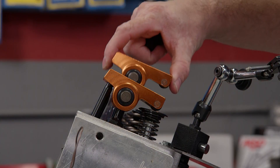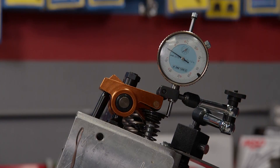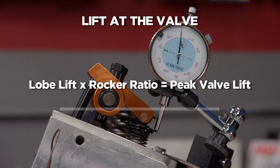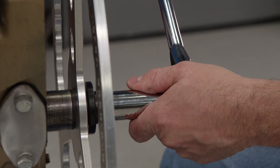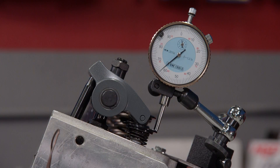Now onto the next measurement, which is lift at the valve. This is done by installing the new rocker arms for mock-up. The indicator is moved to the retainer, and the engine is turned over until peak lift is reached. Lobe lift multiplied by the rocker ratio is the amount of lift at the valve. Changing rocker ratios will increase lift, but be aware this can also cause interference issues depending on your components — check it carefully.